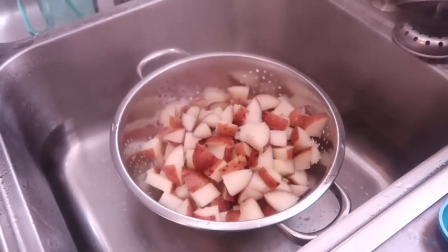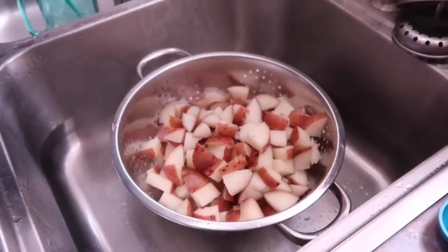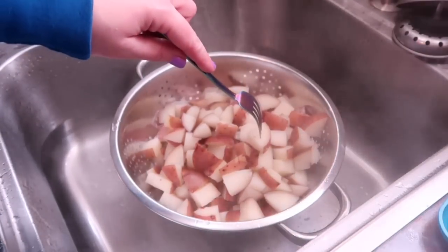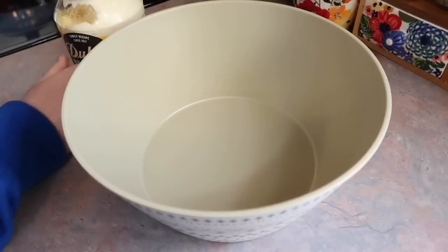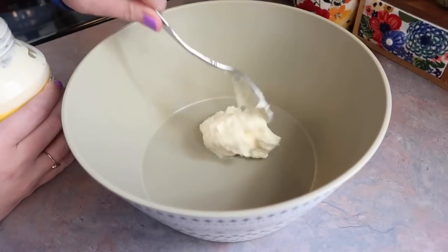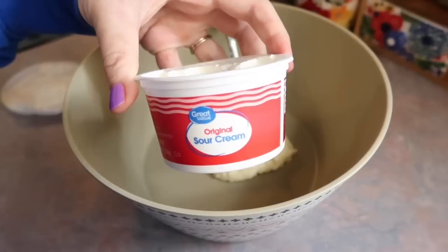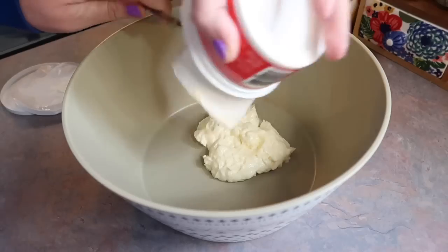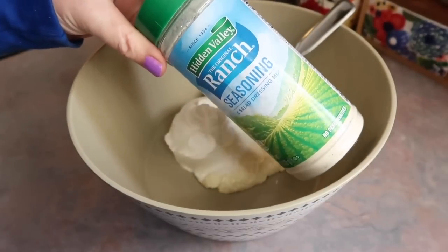Here I'm straining the water off the potatoes — you want to let them sit and cool down before adding anything. You want a fork to be able to pierce through them, but don't cook them so long that everything turns to mush when you start stirring, or it will become mashed potatoes. Now in a mixing bowl I'm getting started on the dressing.